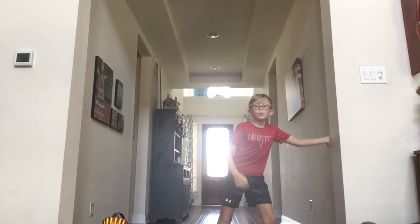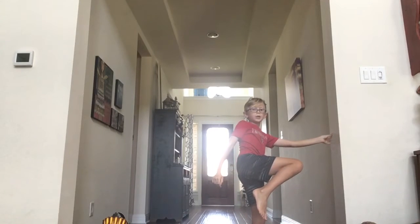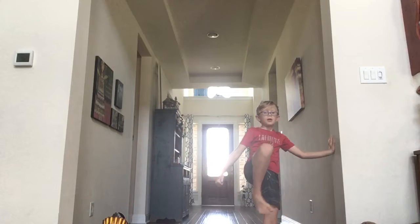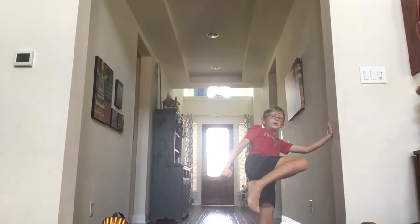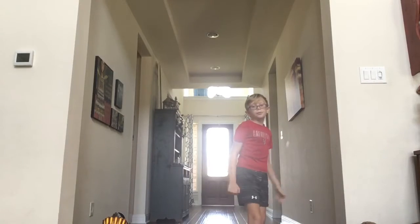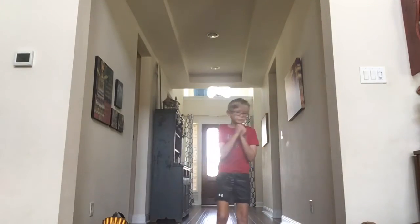Here comes a side kick. Get a wall, get a wall, pick it up, do it like this and then boom - you just did a side kick.